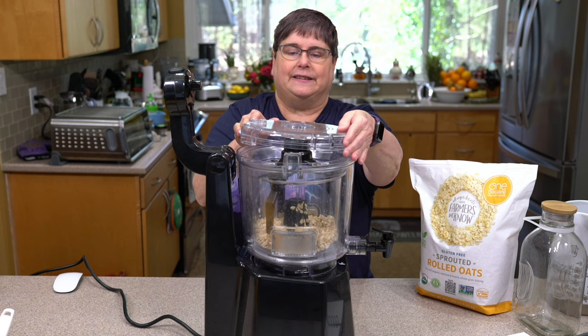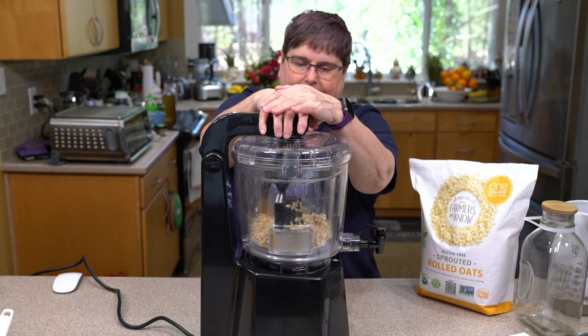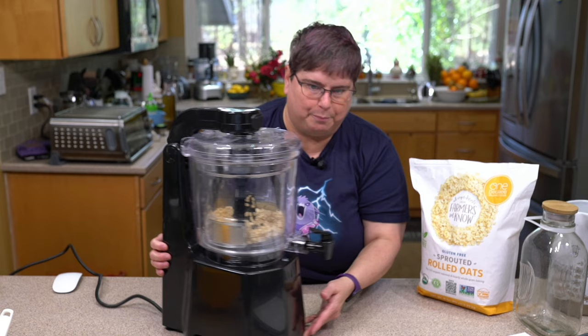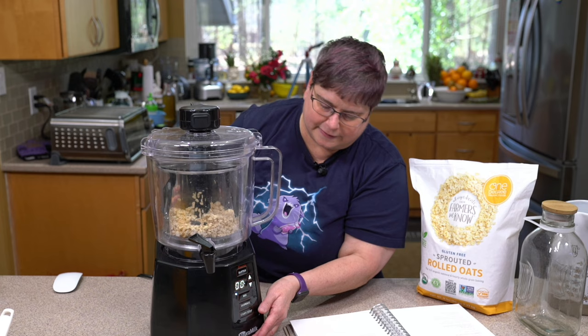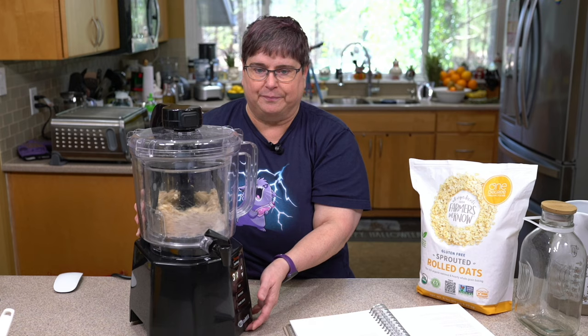We're going to put the lid on — it seals on with a snap, just like a food processor. Then it says we're going to press the butter cycle. The butter button is up here, it's going to be set for one minute, which is a lot less than 16. We press start and you can see it's starting to process.